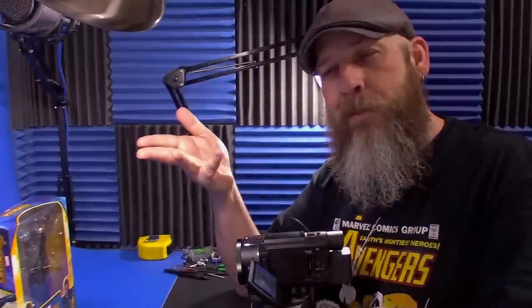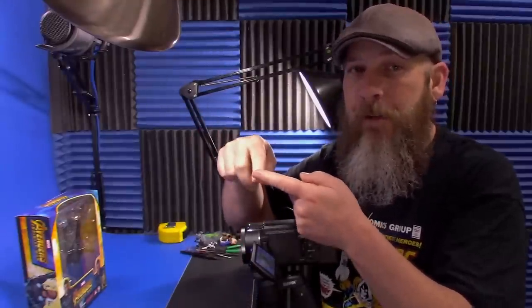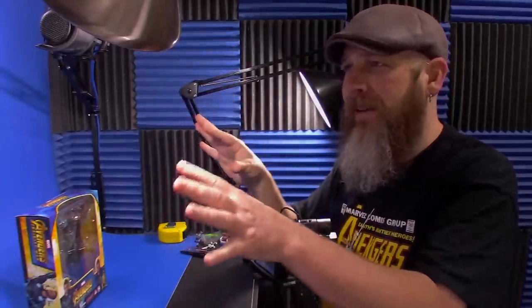Medicom as a company sometimes trips over their own feet. They get to a certain point and you're like, I love this line, and then they throw something in there — like changing up the shoulder engineering, or making two lines like DC's movie Suicide Squad and then the Dark Knight Trilogy in two different scales. There always seems to be a QC issue or something, but not as much as it used to be. So in my brain, I still feel like they're moving in a positive direction overall.